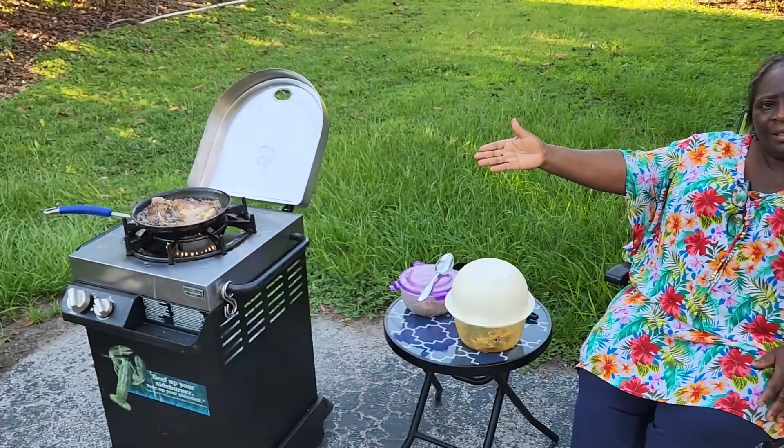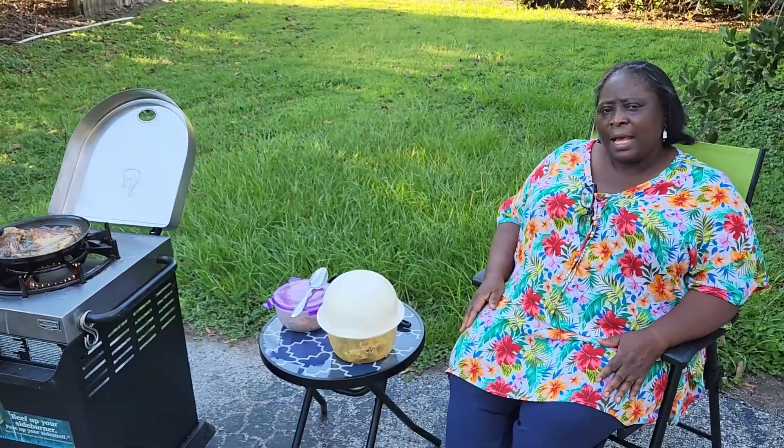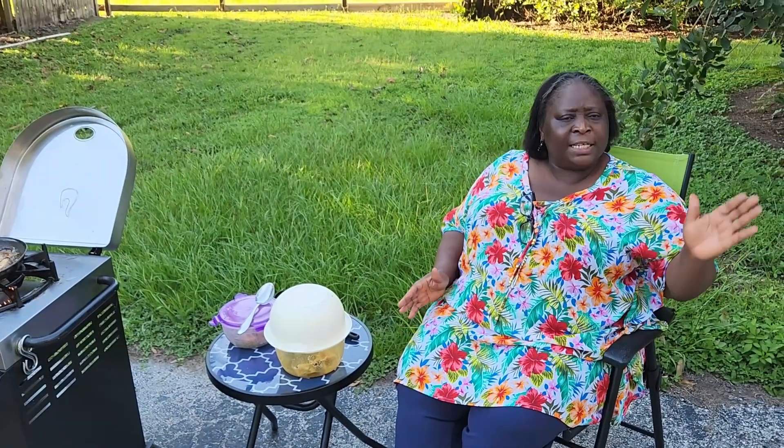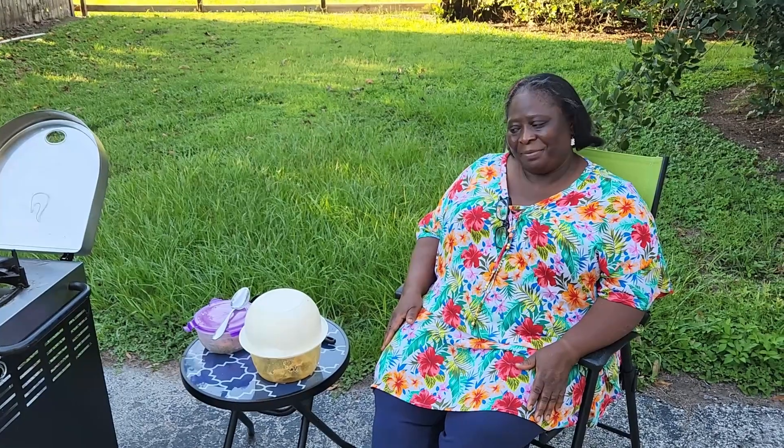I already started frying my fish. I'm going to use fish and some shrimp. The reason why I didn't bring everything out is I don't want any flies to perch on my food. So let's continue cooking.